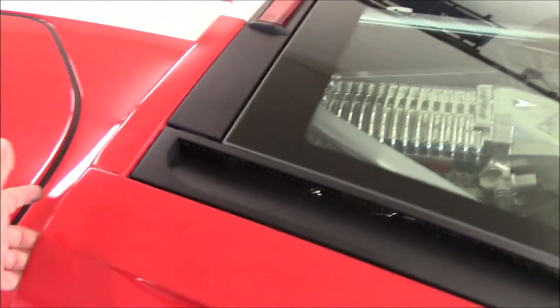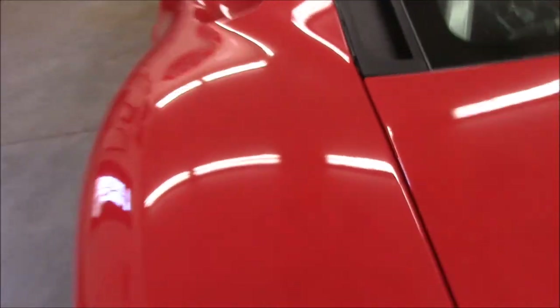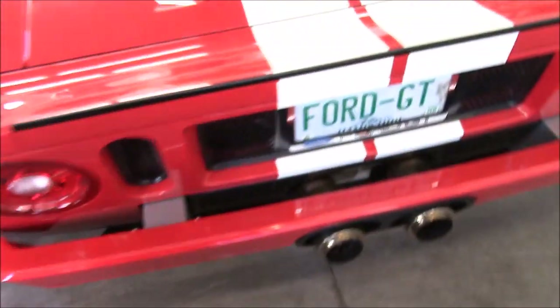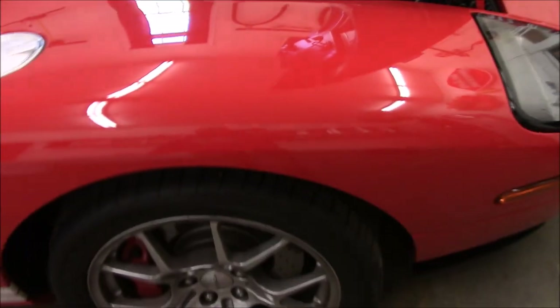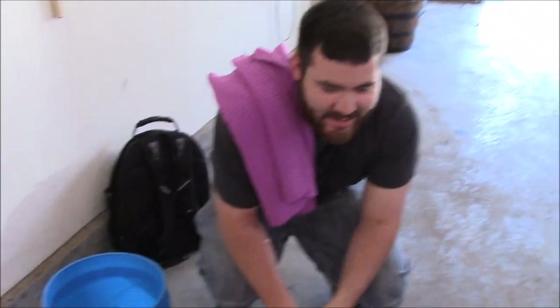It takes two people to pop the clamshell, but I'll show you the engine in a minute. There are some seals that aren't quite right, but other than that the car looks awesome. We'll go over the paint with the light with you in just a minute. There's a little bit of an issue with it sticking right there — it needs to be adjusted. Anyway, '06 Ford GT. Say hi, Justin. What's going on, guys?